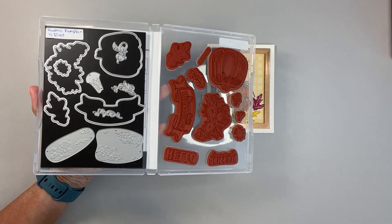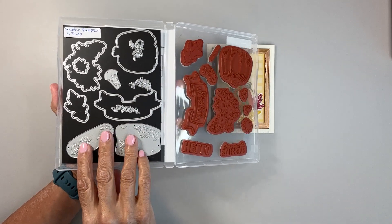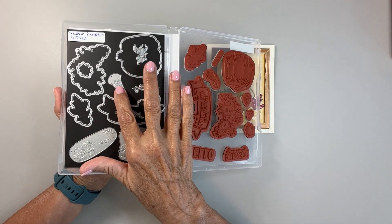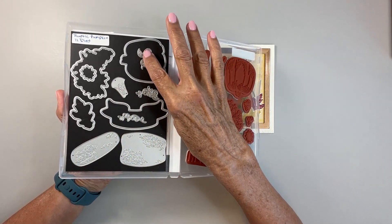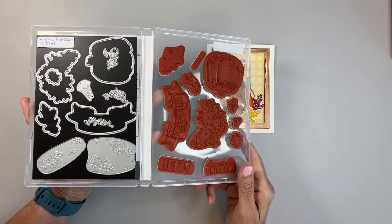Here I have my magnets in here. For this card, I used these two dies for the pumpkin. I used this one for the stem, and I used that one, that one, and that one for the vines.